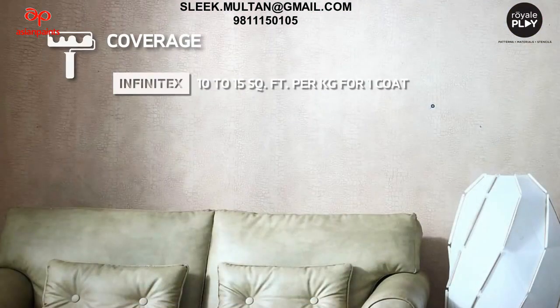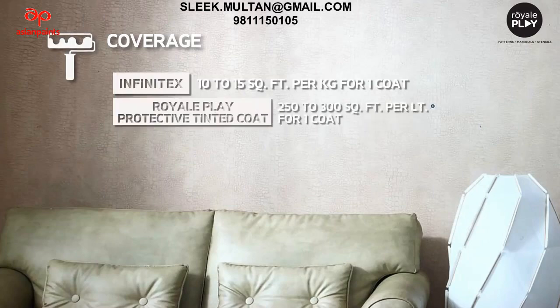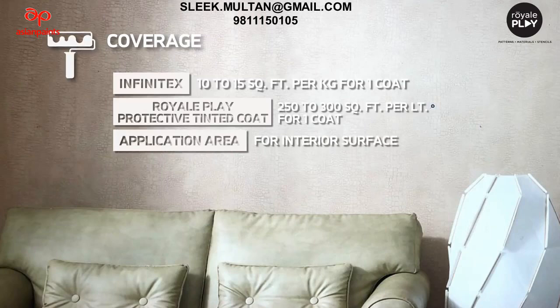Coverage: Infinitex — 10 to 15 square feet per kg for one coat. Royal Play tinted protective coat — 250 to 300 square feet per litre for one coat. Application area: interior surfaces.